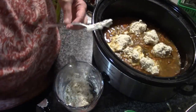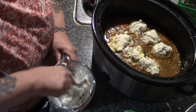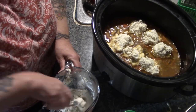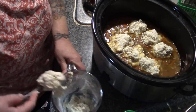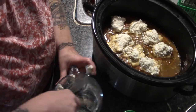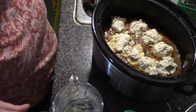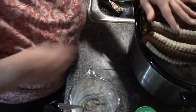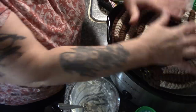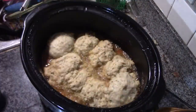I've seen people use store-bought biscuits for this, but these homemade dumplings are so much fluffier and lighter. I drop them all in, put the lid on, and then put my old tea cozy over the top to keep the heat in and let those dumplings cook.